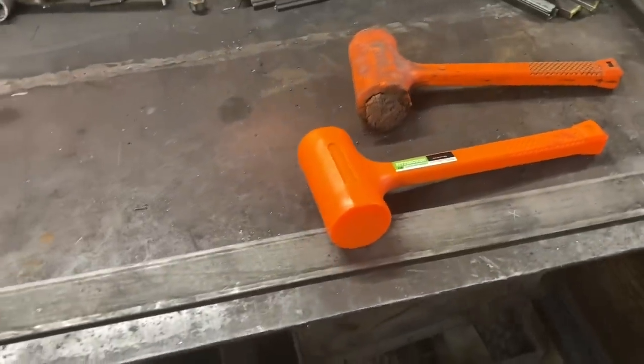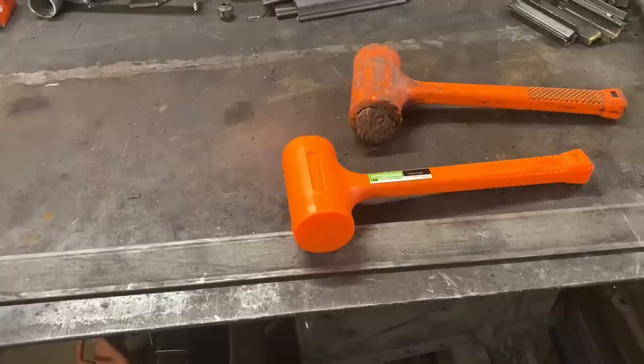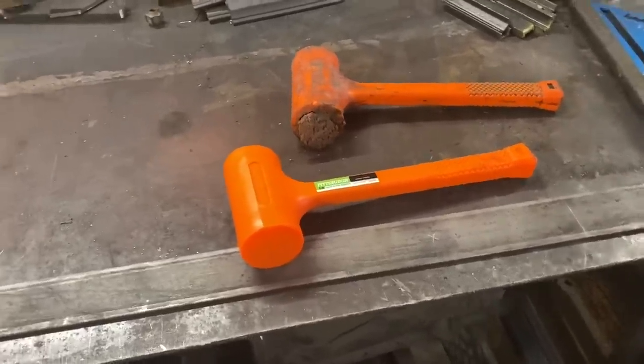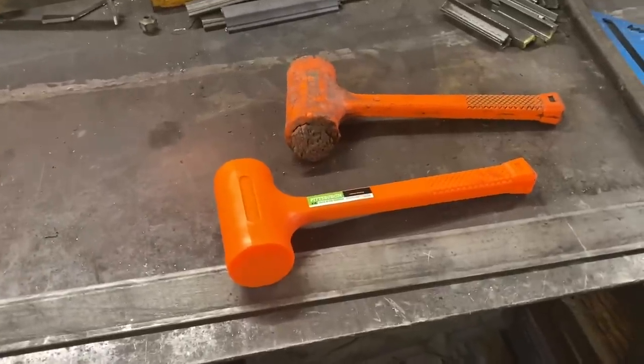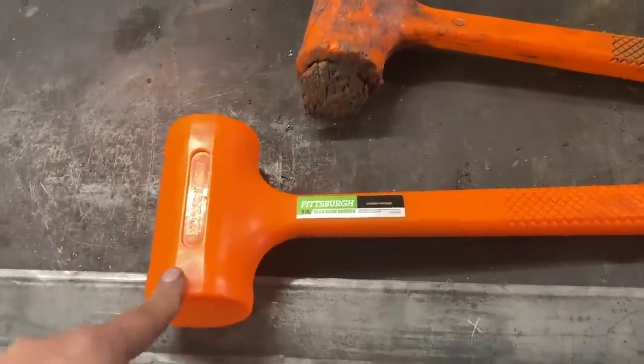There's not much of an argument there. For a ratchet, yeah, I can understand spending more. Good air tools, good power tools — sure. But a hammer? It's pretty hard to mess up a hammer. And thankfully, Pittsburgh and Harbor Freight did not mess this hammer up. Five out of five stars. Highly recommend it.